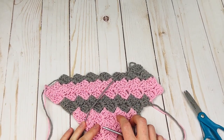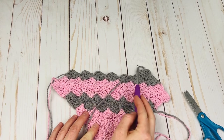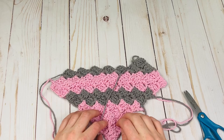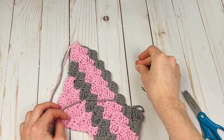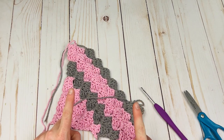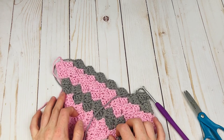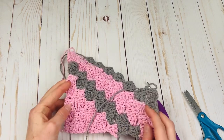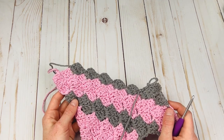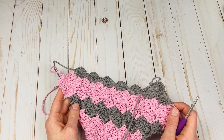That is basically everything you need to know to continue with this dishcloth and with corner-to-corner in general. To finish, do one more row of gray and then five more rows of pink, bringing it all the way down to that very last corner. On that last row there will just be one block — do it the same way and then fasten off and weave in your ends. I hope you enjoyed this tutorial. If this is your first time learning corner-to-corner, let me know in the comments if you have any questions. Thanks for watching!